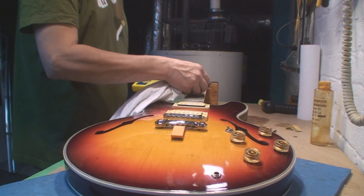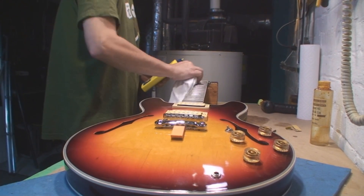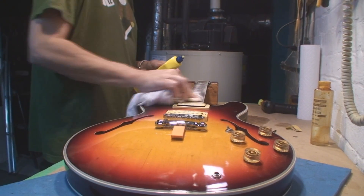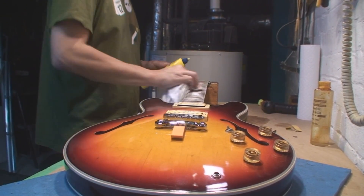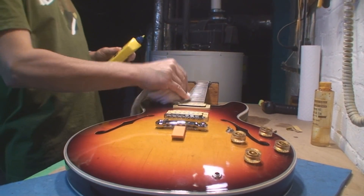Once again, going with lighter fluid on a cloth — a clean cloth. Don't use a rag that's got crap on it already because then you're just spreading it around. And this is actually a really, really clean guitar.